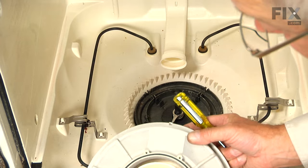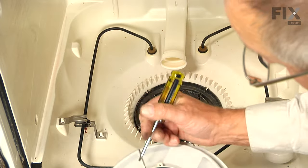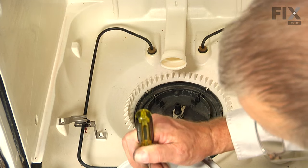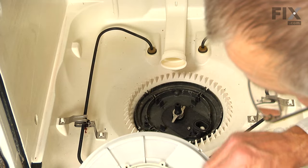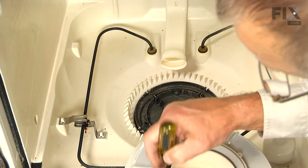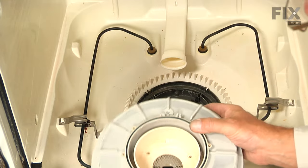Next, we're going to take the separator and pry that old gasket out with a flat blade screwdriver. Try to catch an edge on that, pry it out, peel the old one out, and discard it. Check that area and make sure there's no debris in there. Install the new one, and then we're ready to put that separator back into position.